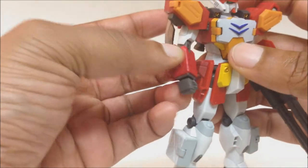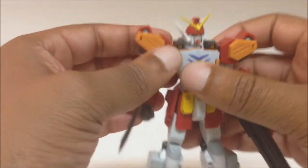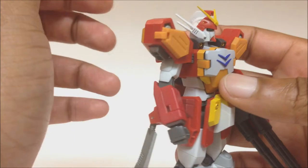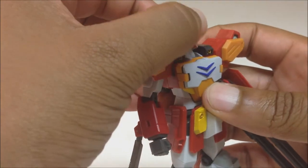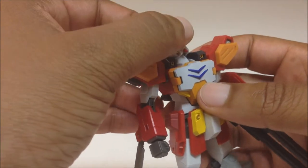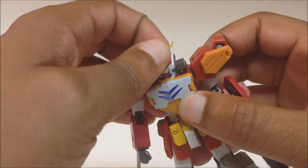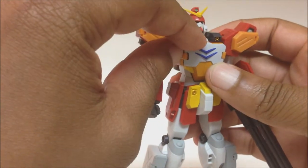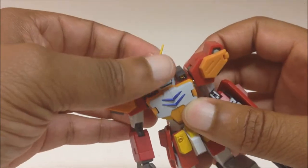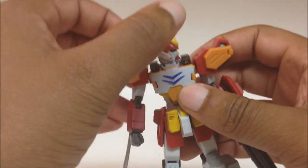Let's get into articulation. The head is on a ball joint — you can look up, it's kind of stiff, goes up about that far. It has a two-point neck where the bottom part of the neck also articulates along with the head itself. The neck is on a ball joint, so up and down, and you can look left and right.